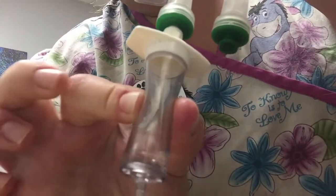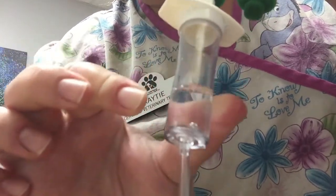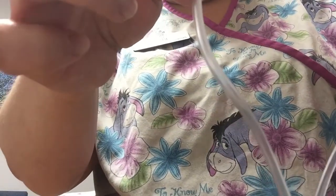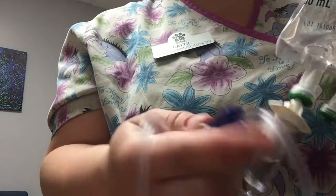Flip it up and squeeze it so you get a little bit of fluid in there — that's going to keep bubbles out of your line. Then roll the clamp up so you can flush the line. Wait until the fluid gets to the bottom of the line, and then close it off.